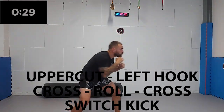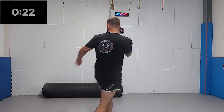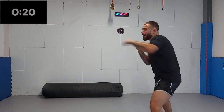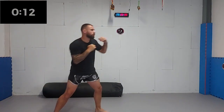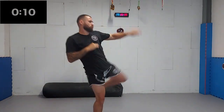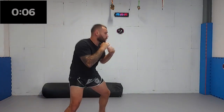Finally, we are adding a switch kick to the combo. Try to make a step back with your lead leg first, followed by a step forward with the rear leg to make sure that the kick is more powerful. The switch kick is a hard one to master, but when done right, it can be a lethal weapon in your arsenal. Five, four, three, two, one.